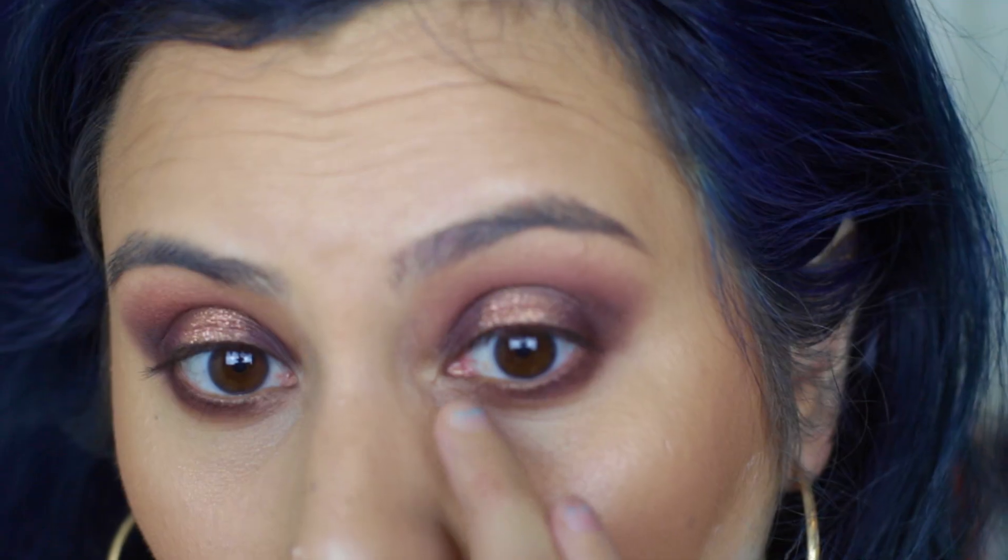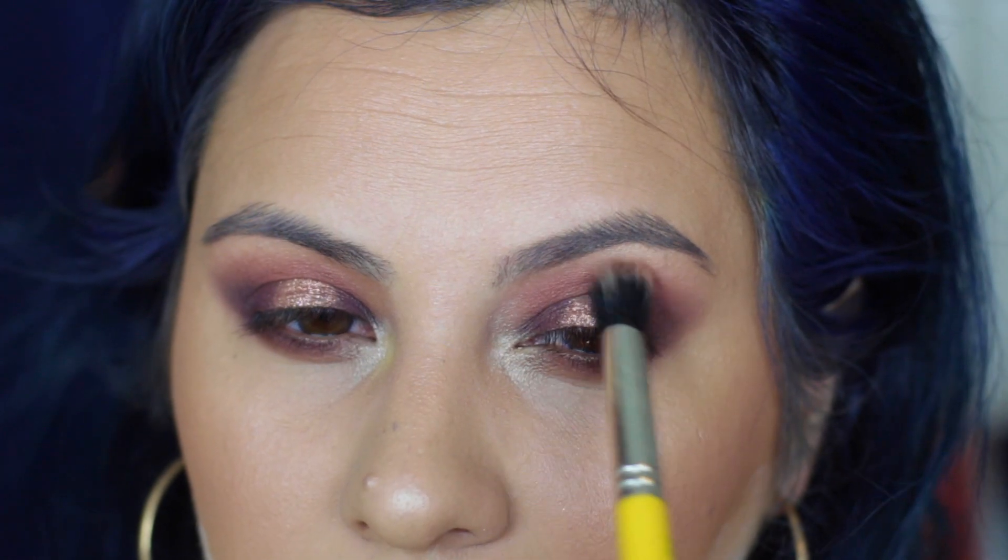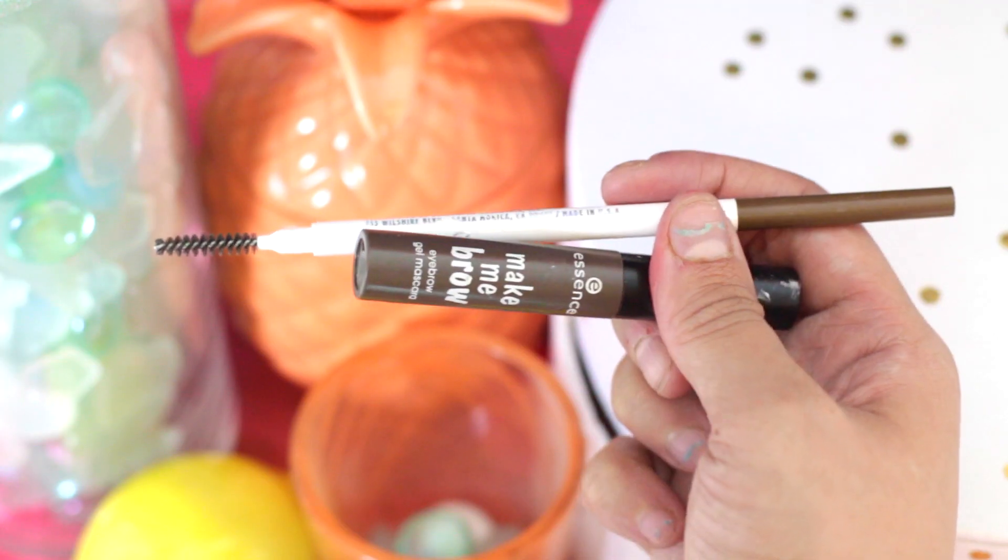For the inner corner highlight I am just picking up Nectar and popping it on with my finger — no brush needed. I am just blending everything out to make it look nice and smooth with my finger. One last big fluffy brush blend to make sure everything is blended, and we are done with the eyes.